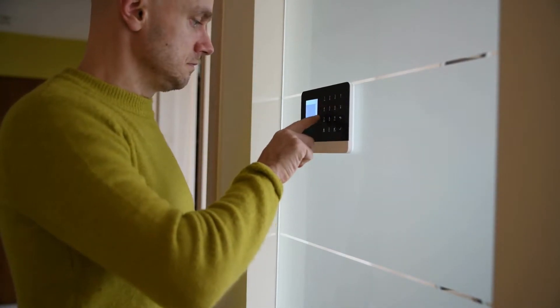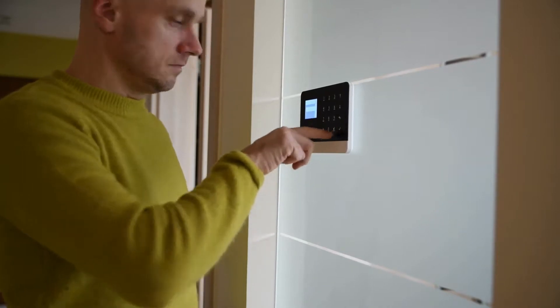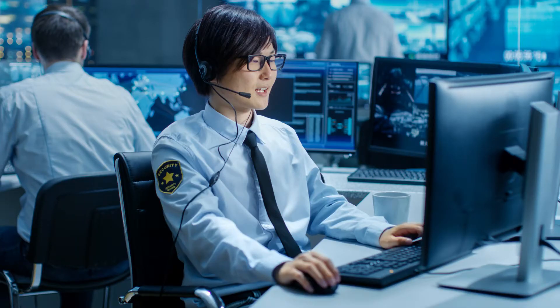Your control panel receives transmissions and signals from alarm sensors. It communicates them back to the monitoring center, thus notifying dispatch operators, who notify you and the authorities. Your control panel also includes a backup battery built in, in case of a power outage.